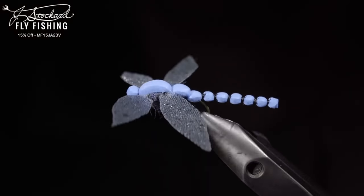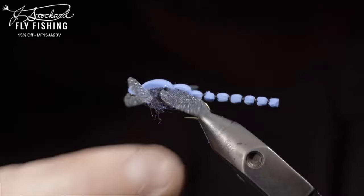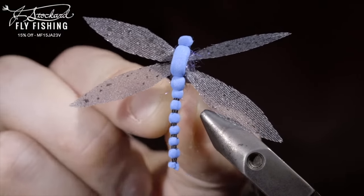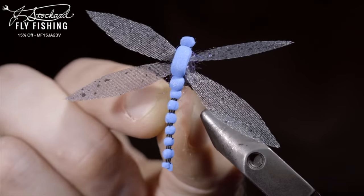This pattern requires a lot of work, but is very fun to have in your fly box. Thank you for watching, subscribe for more, and I will see you in the next one.